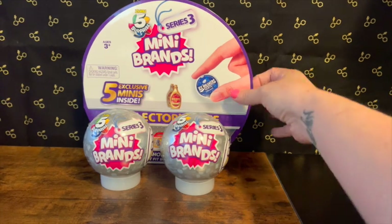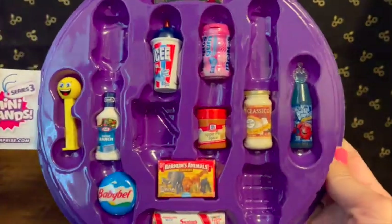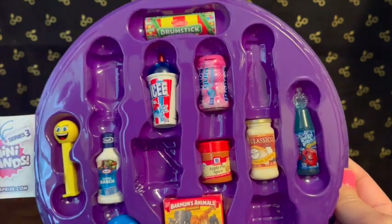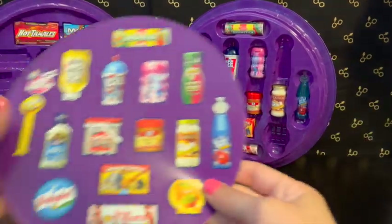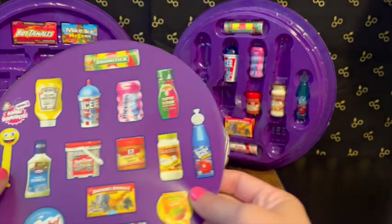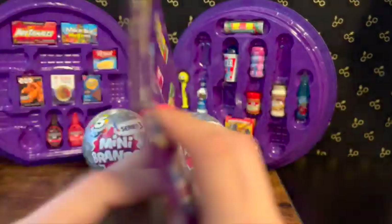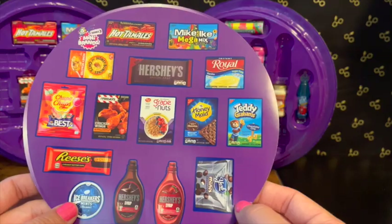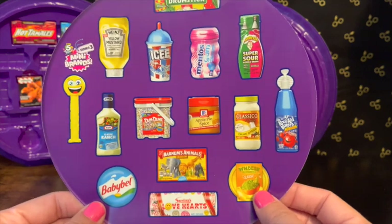What I have here is two of the capsules and the collector's case. You guys have seen the collector's case in previous videos, but I still have some filling up to do. We need Warheads Sours, mustard, Dum-Dums, and Holy Guacamole on this side, and on the other side I need Honey Bunches of Oats, Chupa Chups, Reese's, and things like that. Let's see if in these two capsules we can find something that goes into the collector's case.